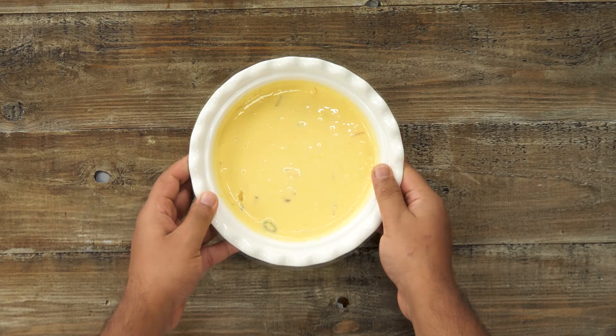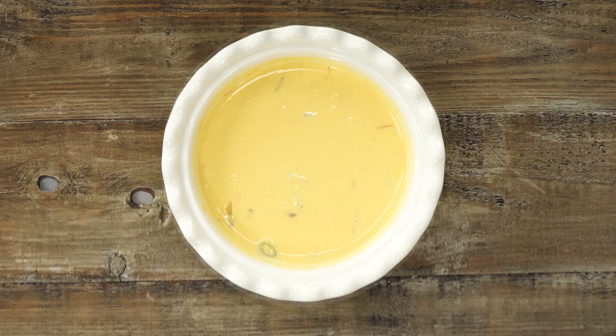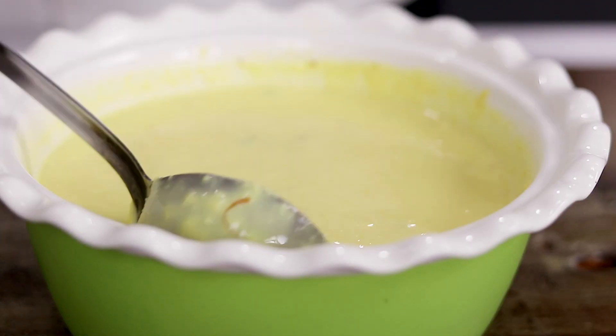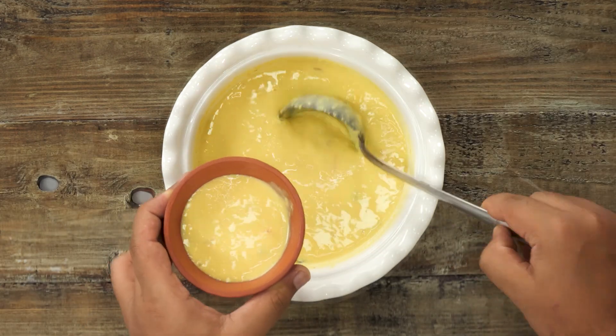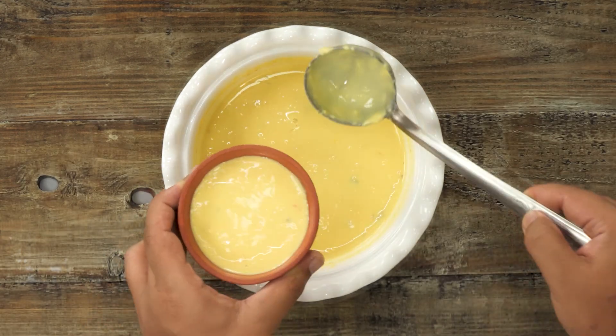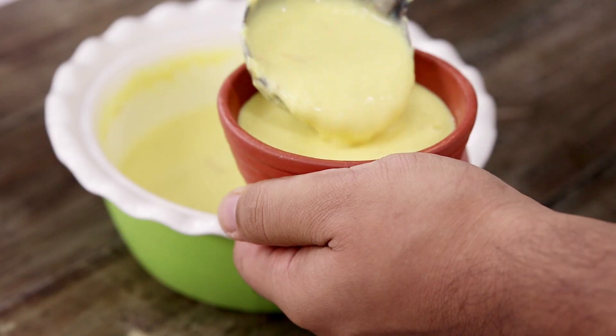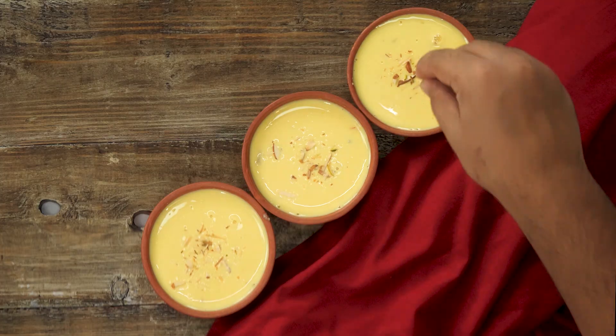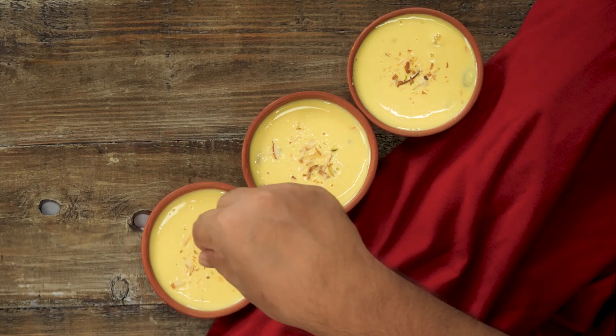This is such a simple recipe guys. In fact it is very similar to rabri or even kulfi, but I don't know what makes this so different — I think you can only know after you make it at home. I am serving these in some mitti ka kulhar or mitti ka bowl. Recipes from Gujarat and Maharashtra like this one, Basundi, never cease to amaze, irrespective of how simple they are. Making Basundi is very easy — it just requires a little bit of patience to cook it on a medium flame, but the end result is just out of the world. So try it out and share with me how it goes for you.